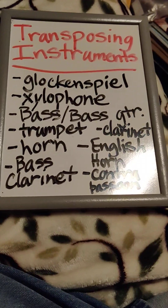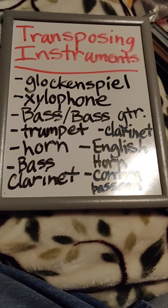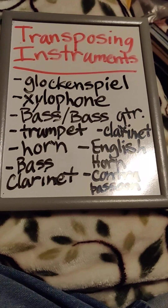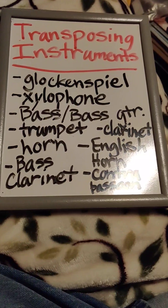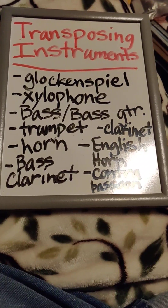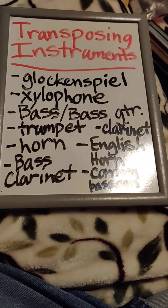They are usually pitched in B-flat for most concert bands, wind ensembles, and some orchestras, depending on what the piece of music calls for.